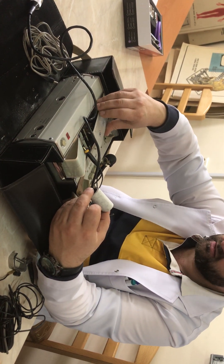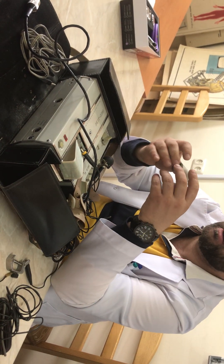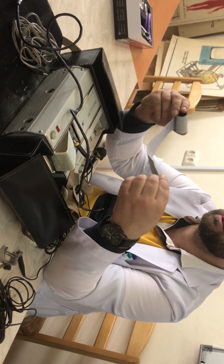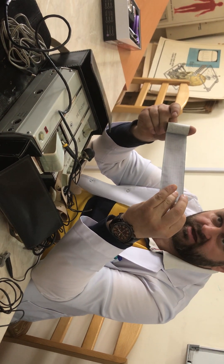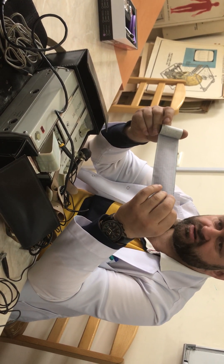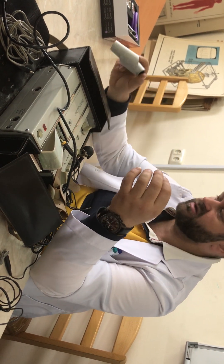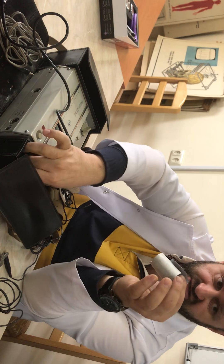Looking at the ECG registration on paper, we use a specific type of paper with specific gradation. Every small square is one millimeter, and the major divisions are every five millimeters. This gradation allows fast calculation of the ECG, which is most important for making specifications and realizing that registration.